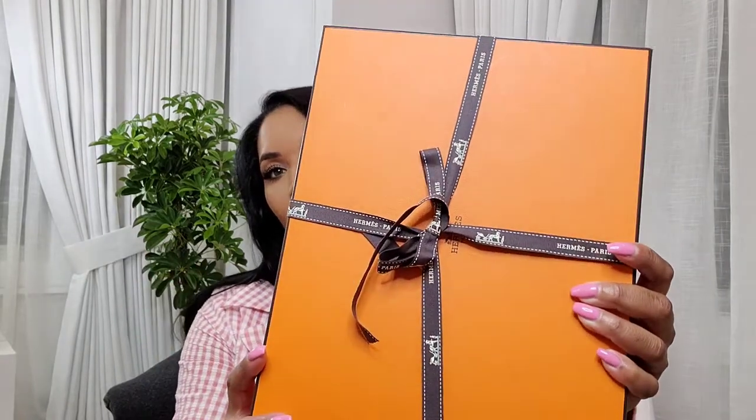That was it for the belts. At the end of the video I'll be modeling the belts and the shoes. I also bought three pairs of Oran sandals, which are their signature H sandals. They come with a Hermès bag and a pretty ribbon tied around the box. Some people use this box for decoration — I usually throw them out. If you're interested in purchasing these boxes let me know.